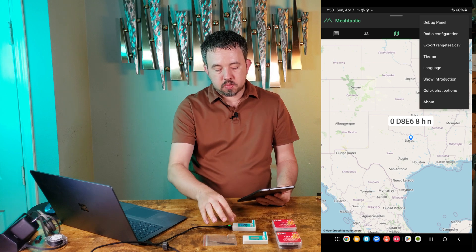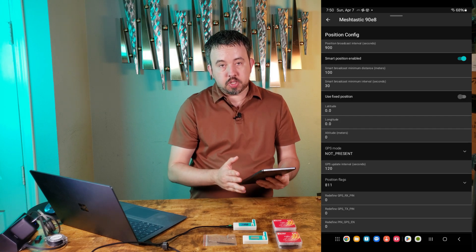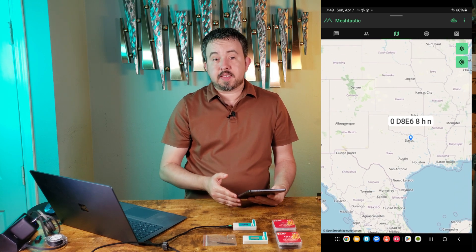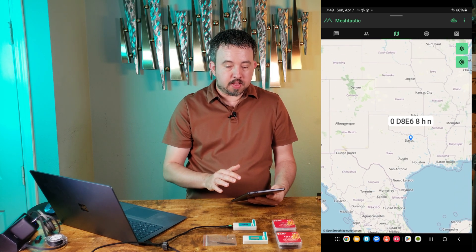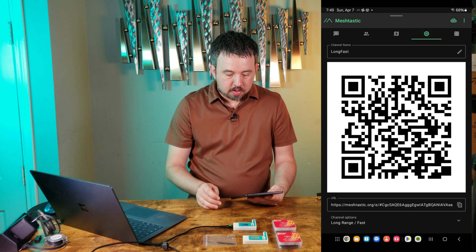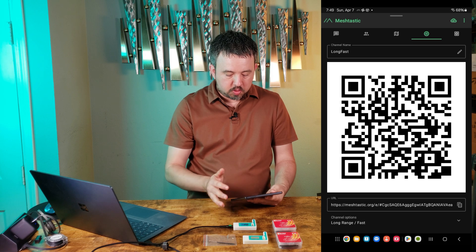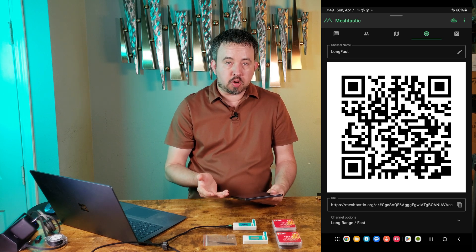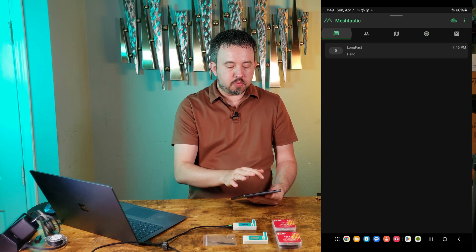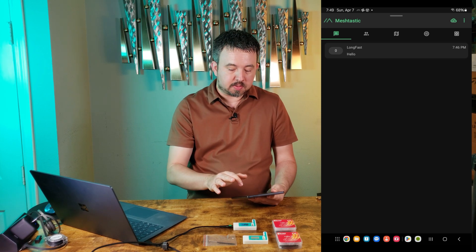You can add GPS coordinates to these devices manually, or add an additional GPS sensor to do it automatically, or share your phone's GPS with the device to broadcast that. Just know that if any device is sharing GPS coordinates, there is a page where you can see where they are on a map. The fourth tab is how you can share private channels — once you set them up, you can share a QR code with other people. They scan it and get your private channel information, and then you'll be able to communicate privately with 256-bit encryption.